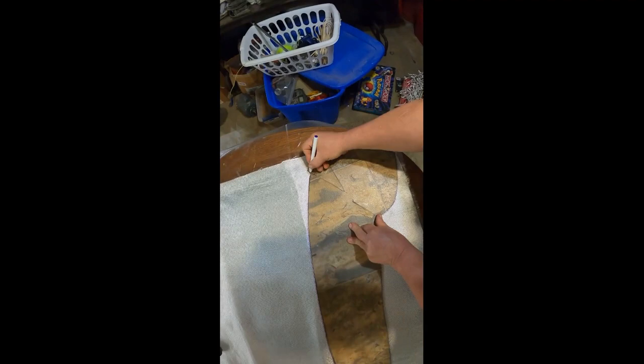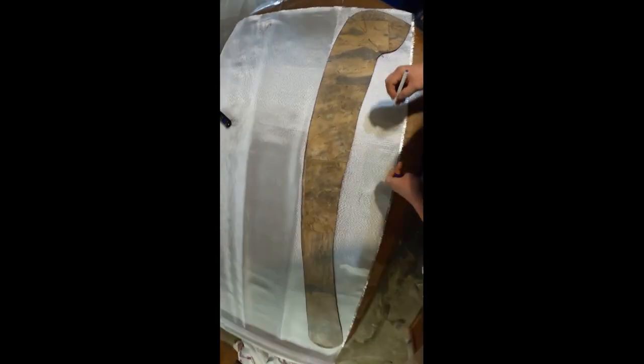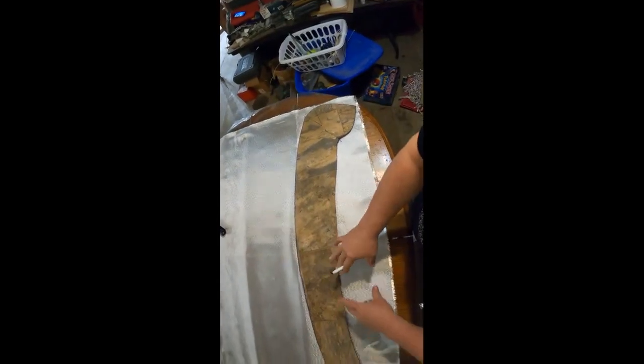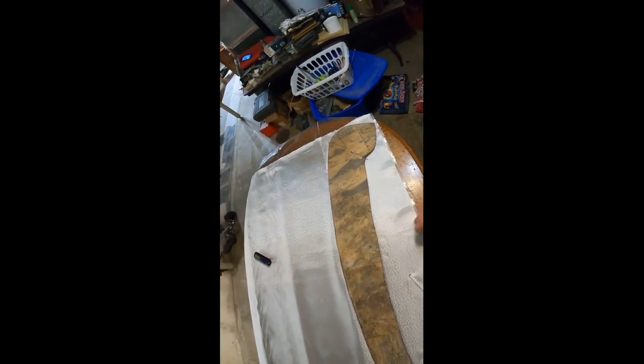I just make a mark here, here, and here. Then what I'll do is cut notches in here because it makes a curve. The notches help it relax. And I've got to make some pieces to go in those where they open up — little V pieces.